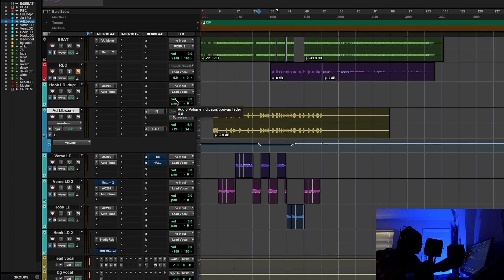I ended up using something like a Neve 1073 on this vocal. So let's listen to how something like this is so important to getting a modern but very clear, very upbeat, strong, and present sound.